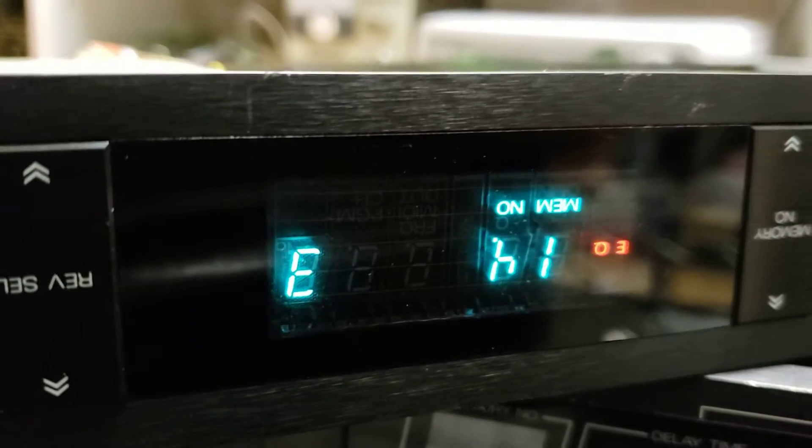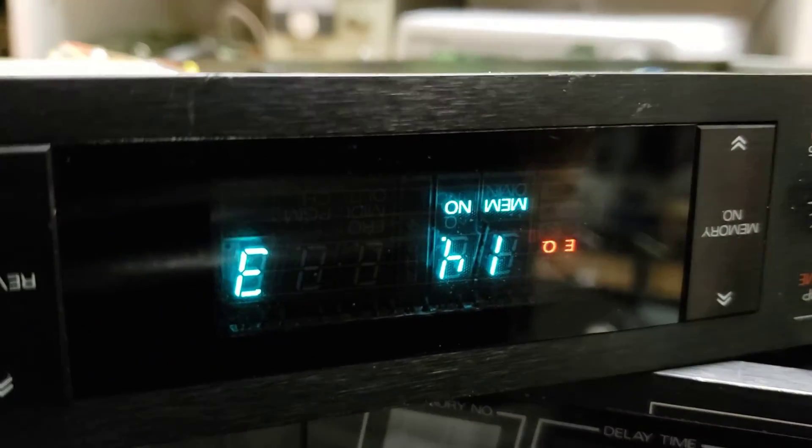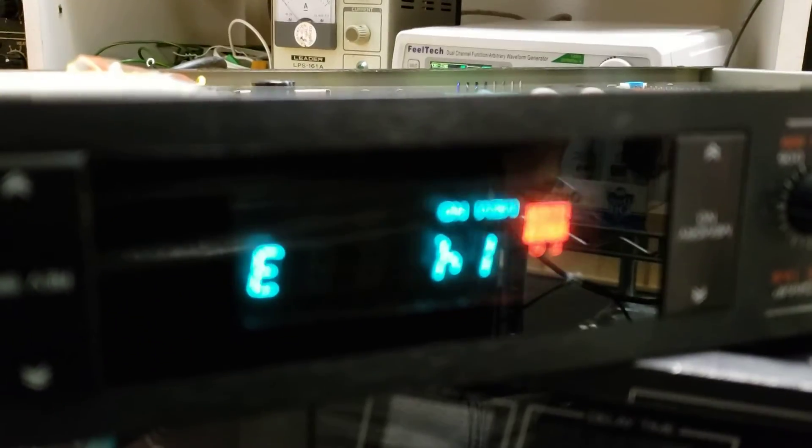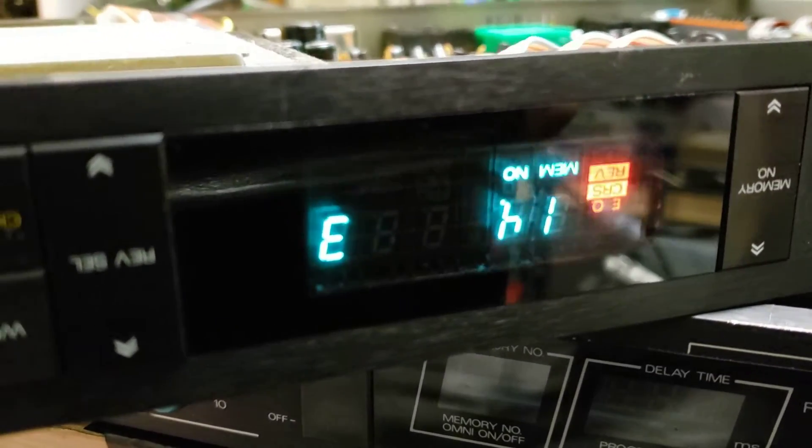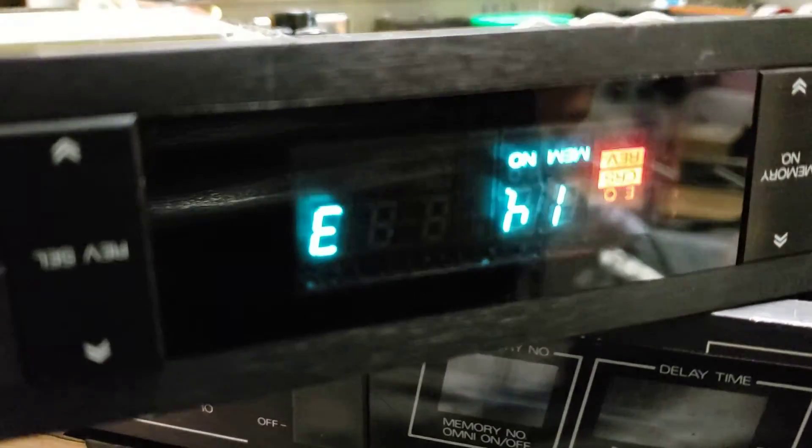So do not plug a Japanese-configured effects unit from Roland from the 80s — with a VFD especially — into 120 volts. Get it serviced, or you can do it yourself if you're confident with a soldering iron.